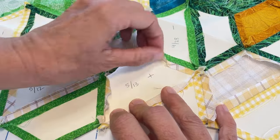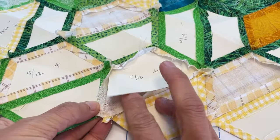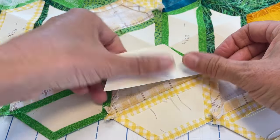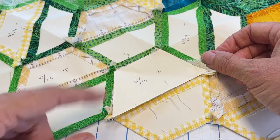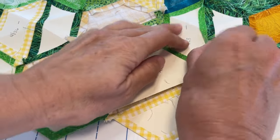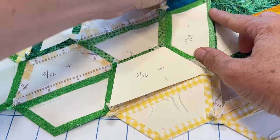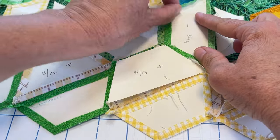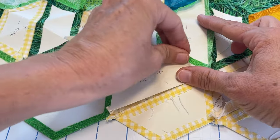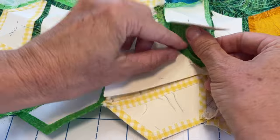One thing I wanted to point out: you've probably noticed that my seam allowance is pulling away pretty easily from my paper templates, though I do have a little bit of a sticking issue I'll discuss in a second. The ease with which your seam allowance pulls away from your paper is really determined by the type of glue you're using. I have tried two different types of glue for glue basting and noticed a difference. The fabric glue I use is the So-Line glue pen, and that's what I've used for this project.